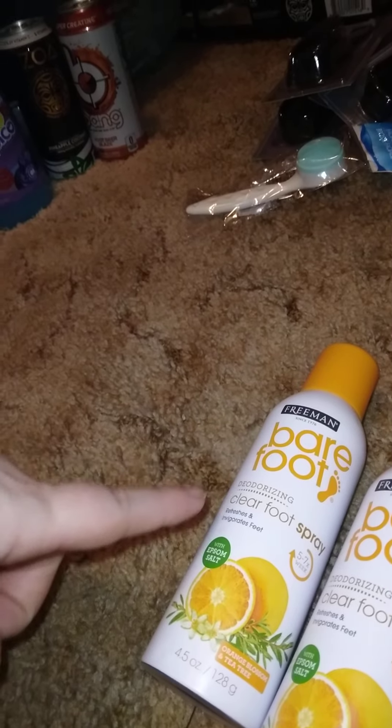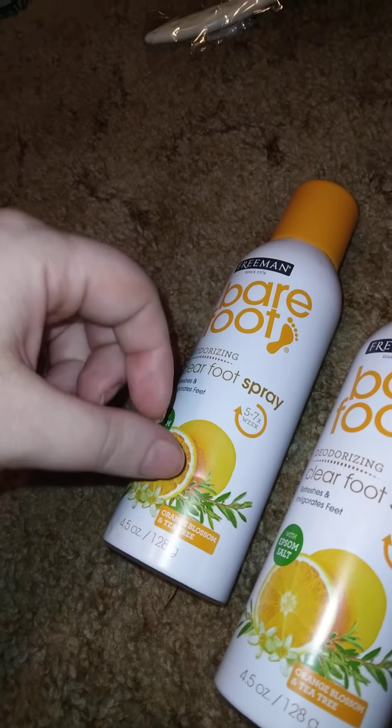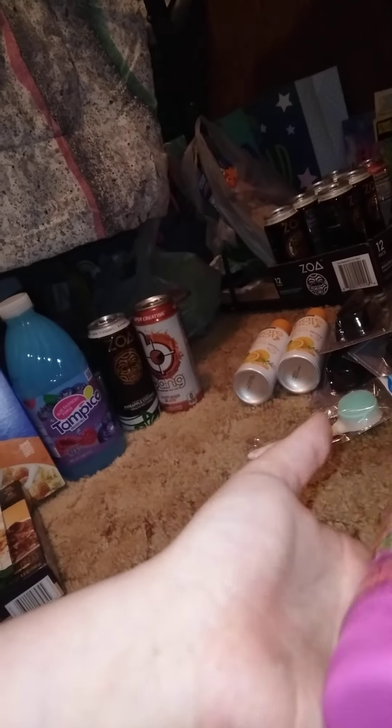I got two more of these — this is Bare Feet by Freeman, the odor-rising clear feet spread. It's citrus, orange blossom, and tea tree, 4.5 ounces — a good price. I also got a Freeman product: the hydrating cactus and cloud berry water gel mask, which instantly refreshes and brightens skin.